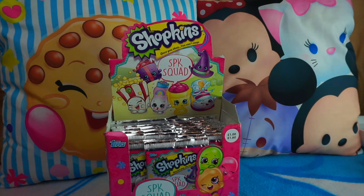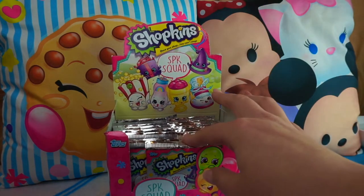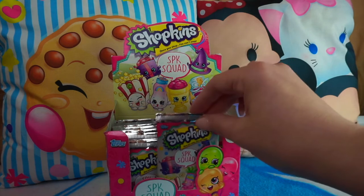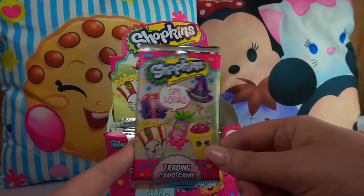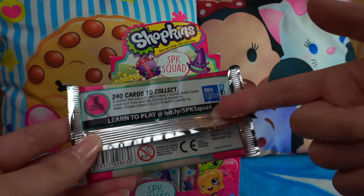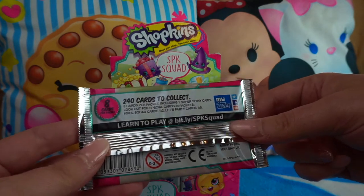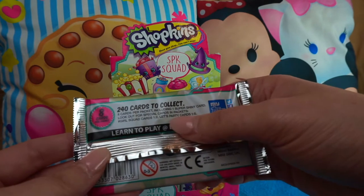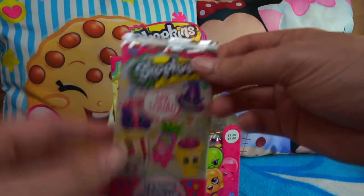This is what your box looks like in your local shop. Make sure you see 'SPK Squad' on the box, because there is an earlier Shopkins trading card game released a year or so ago, and there are also Shopkins stickers and Sparkle Collection stickers. On the back of a packet it says there are 240 cards to collect, eight cards per packet, and you're guaranteed a Super Shiny card in every packet. The Hashtag Girl Squad cards are in one of every two packets, and Let's Party cards are in one of every five — so we should technically get seven Let's Party cards and 18 Girl Squad cards. Let's open our first pack!